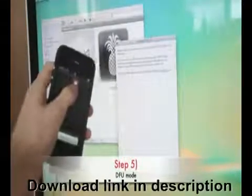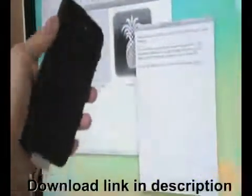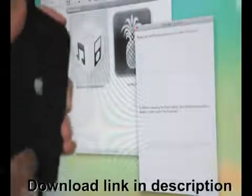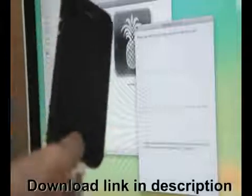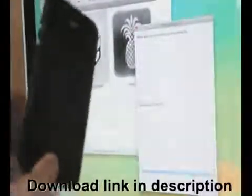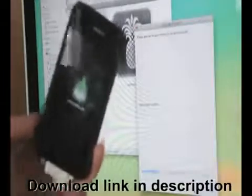Step 5: Before you click Next again, make sure your device is both turned off and plugged into the computer. RedSnow will now prompt you to enter DFU mode. Follow the on-screen instructions to enter DFU mode. If you mess up, reset your device by holding both the Power and Home button for 10 seconds and then try again. You should see a white screen followed by a black screen after following the instructions.